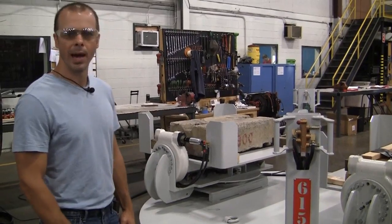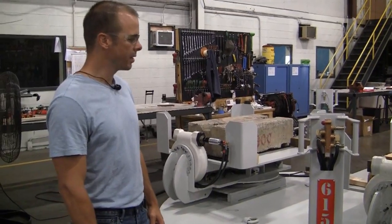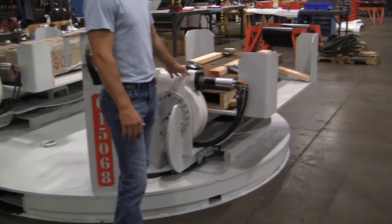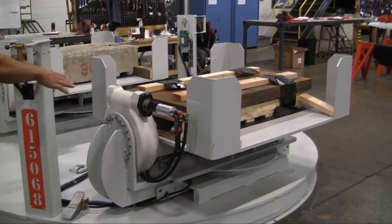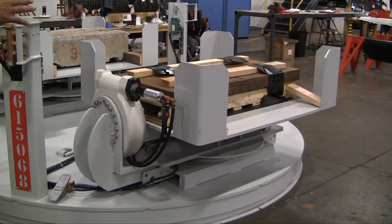First of all, it's a pneumatic turntable. The entire thing is powered by air. And it has a unique tilting feature. This tilt is designed to go 30 degrees in both directions — 30 degrees down and then 30 degrees back. It also has a pivot to the tilting mechanism to allow the operator to access both sides of the turntable.